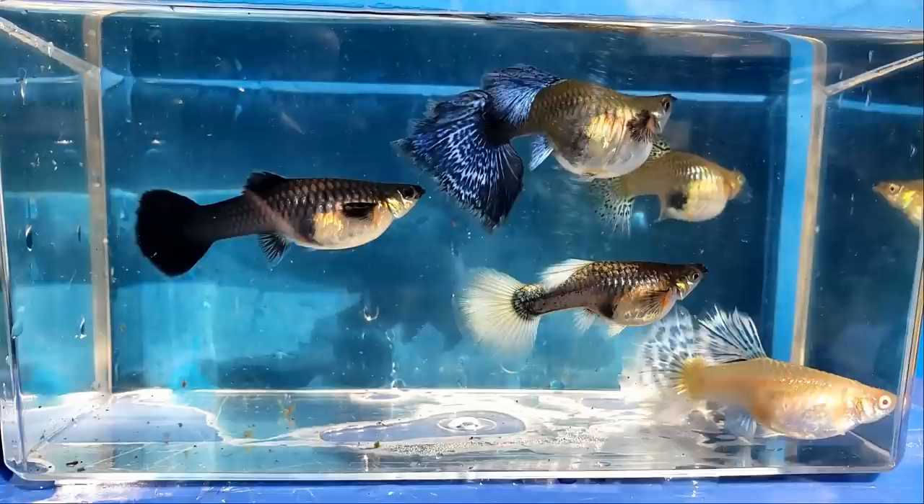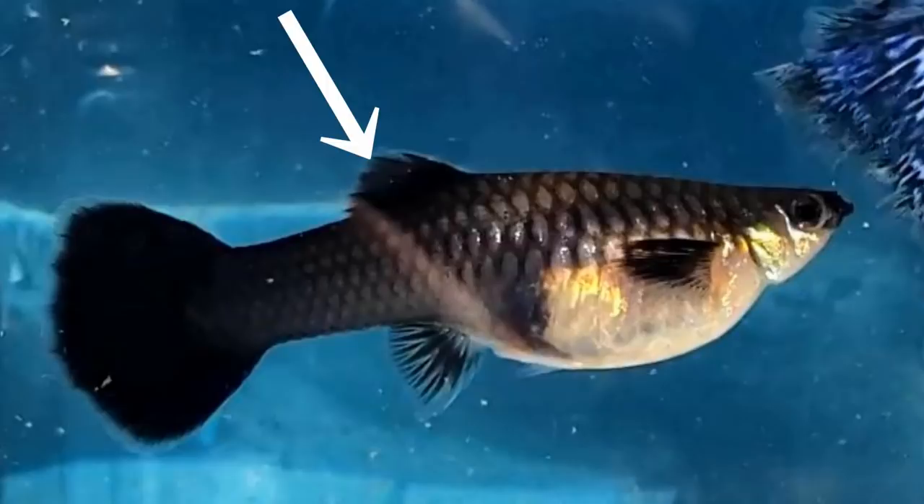And finally, the metal black lace female. Her unique characteristic is her small round black tail. She also has a very short dorsal fin.